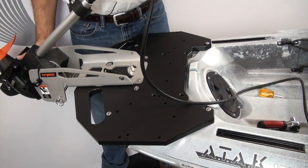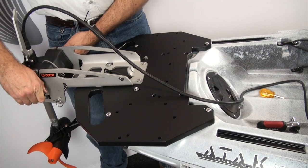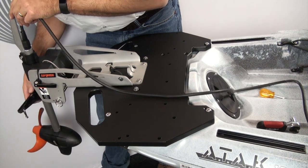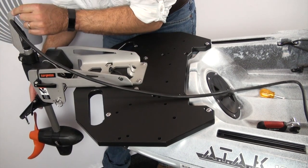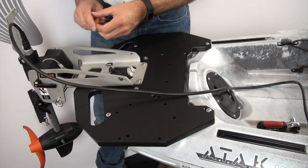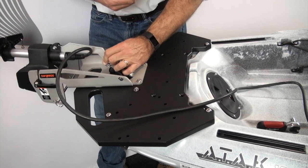The quick release function also means you can pull the motor right off — for security, you're not worried about it being stolen off the back of the kayak if you stop somewhere. I've put the motor lift bar on top with a screwdriver and Allen wrench, and we're going to run a line through here so the kayak angler can lift the motor right up from the seat.